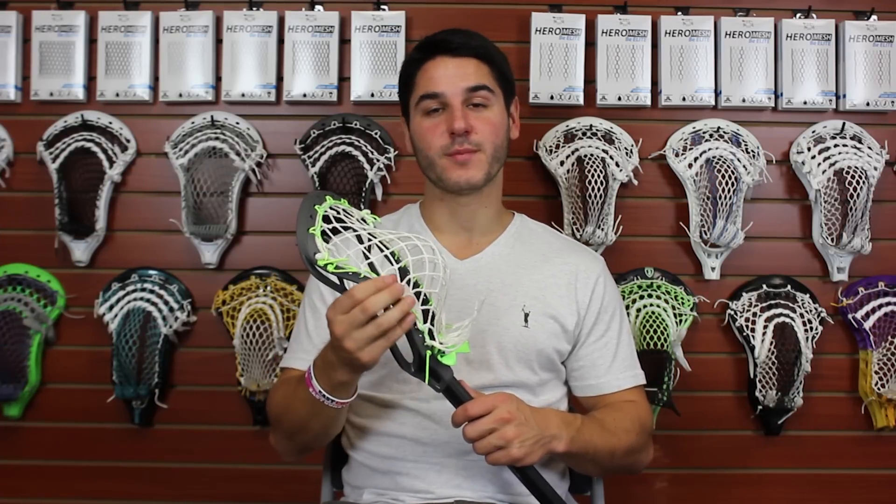The sidewalls follow the same concepts. You want to pull the mesh down tightly at the top to create a flat part, and then bunch it up at the bottom to create your pocket. That gives you a channel so the ball comes out straight through the middle, and enough pocket depth and definition to give you the right amount of feel and hold. The main difference here is it's very easy to make way too tight of a channel with six diamond, which you definitely want to avoid.